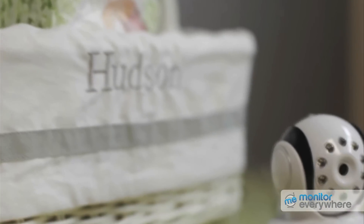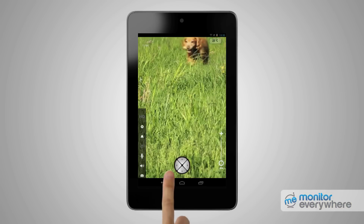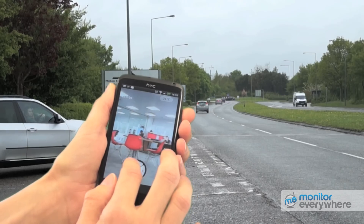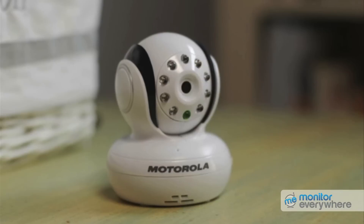Keep in touch with what's going on in your home with the Motorola Blink 1 Wi-Fi camera and Monitor Everywhere app. You're ready to see and control the camera view from your smartphone or tablet. Pan from left to right, tilt up and down, all from the press of a finger. And there's more than just viewing — you can listen in and even speak to those on the other end of the camera.